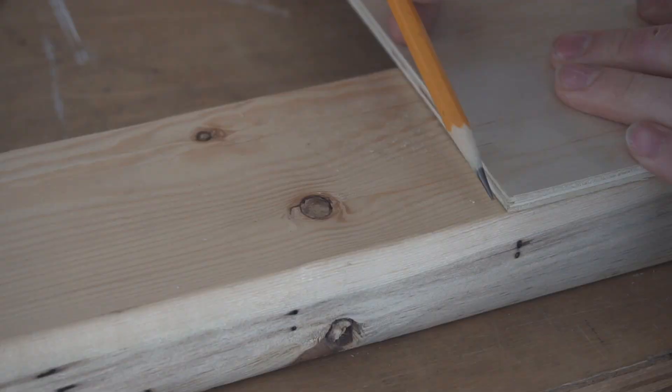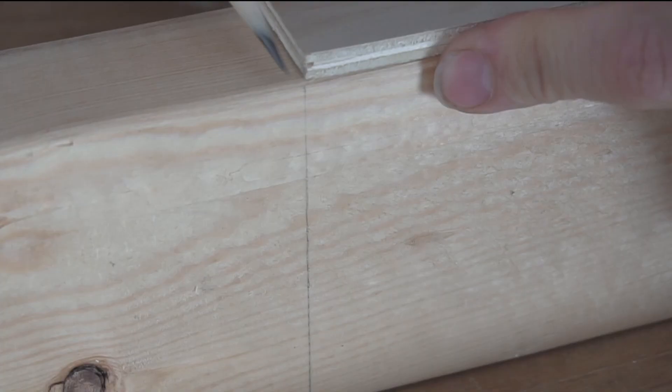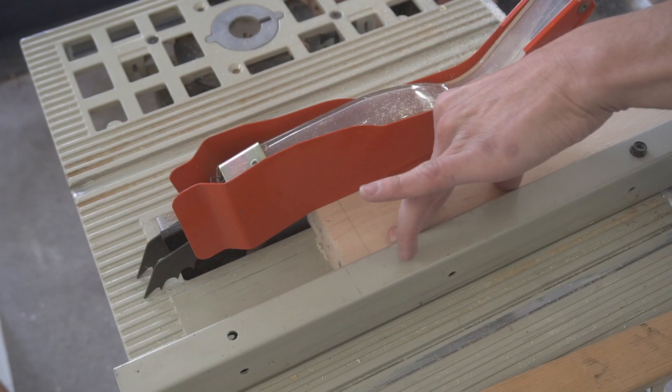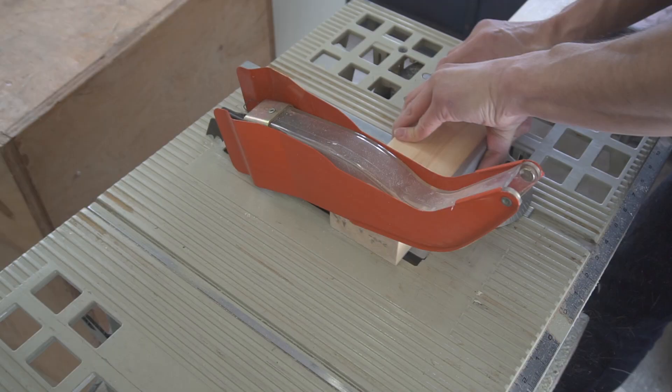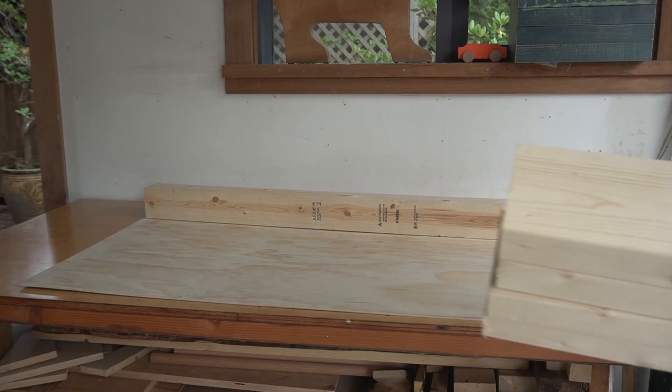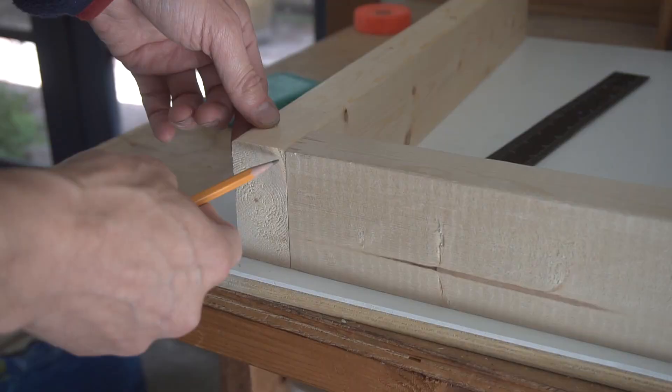I choose which sides of the 2x4s I want facing down and I use my plywood as a square edge for when I'm marking my lengths. I cut off one of the sides of each of the 2x4s. I need two 48-inch and four 24-inch lengths of 2x4. These are the pieces we need to make the frame for the box hockey.